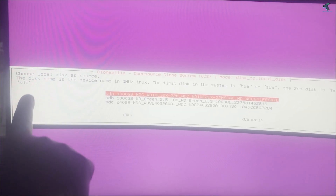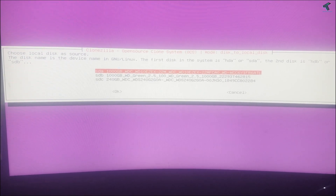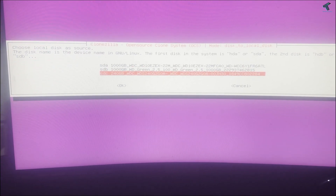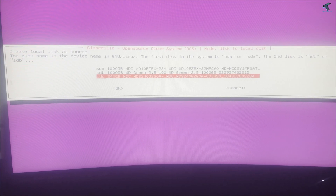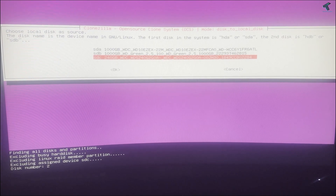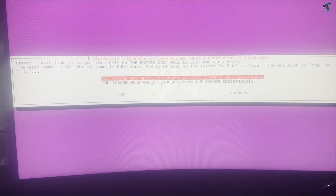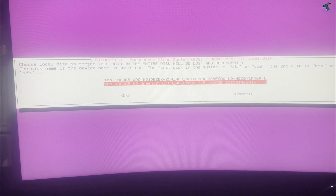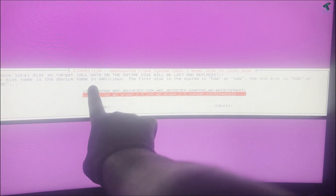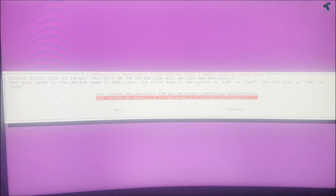Here as you can see it shows 'choose local disk as source' — this is from where you want to copy your files. I will select my 240GB WDC drive. For the destination, select where you want to copy to. I will select HDB, which is shown as 'choose the local disk as target' — I select my Western Digital Green one.